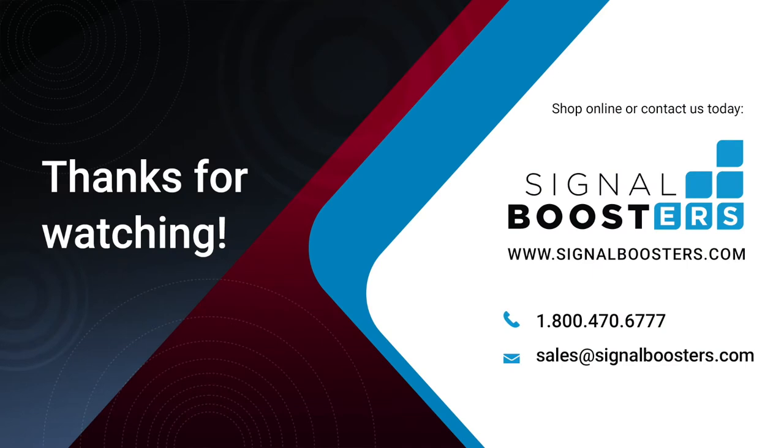If you have any further questions or are in need of help, please contact our customer support. And please subscribe to our YouTube channel for product updates and tips.